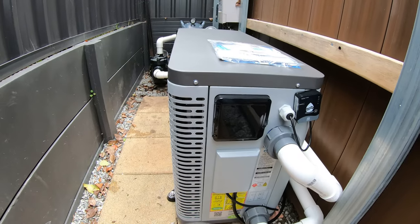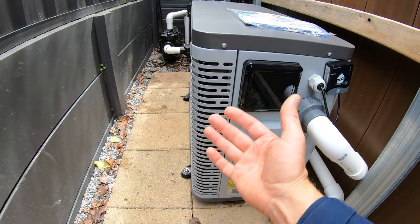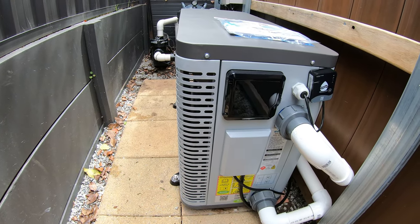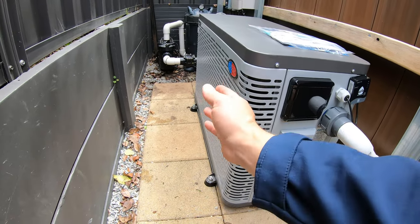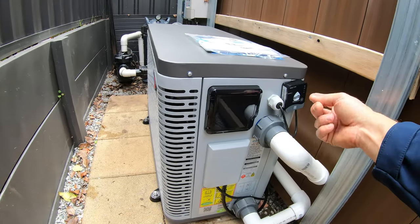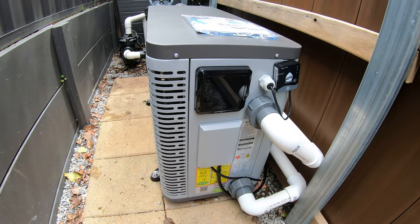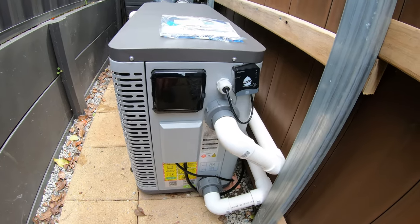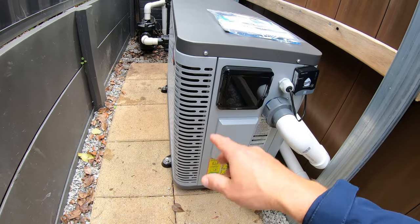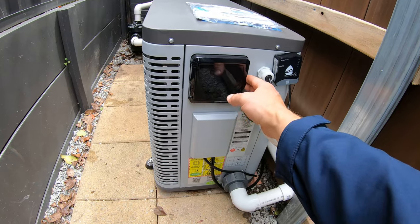Sitting down here I can barely hear the heater running — they are really quiet — and I can feel a ton of cold air being pumped out the side. If you had a front draft heater it'd be pumping out the front, hitting the wall, and then recirculating into the back of the heater, dramatically reducing efficiency — probably to the point where the heater just freezes up and won't work. Here, the air pumps out the side and the heater works nice and efficiently.